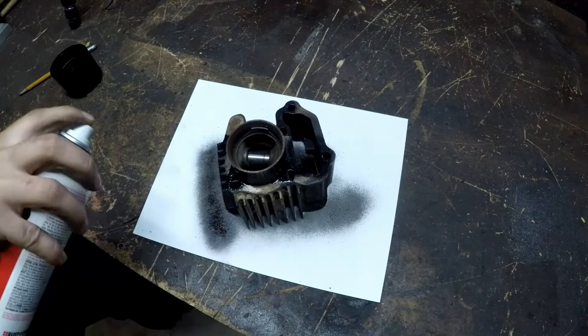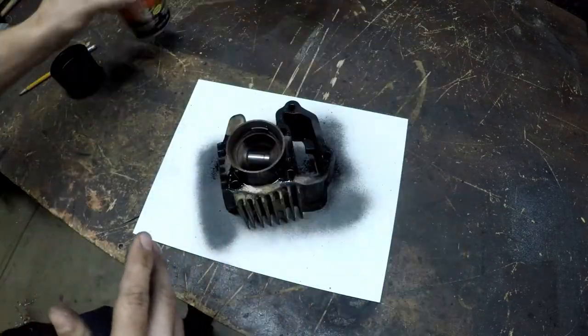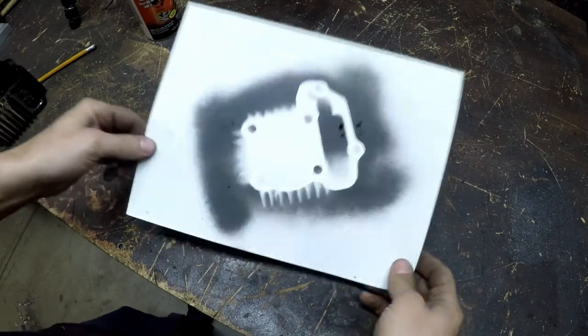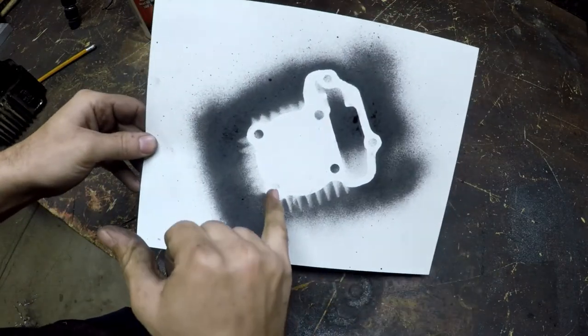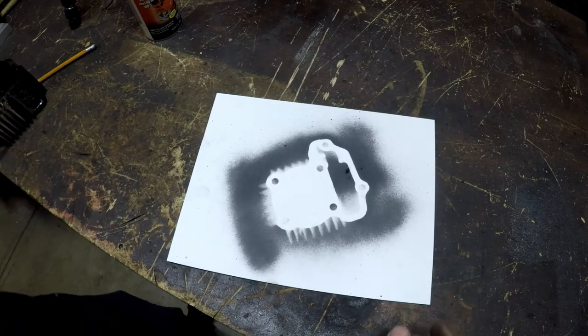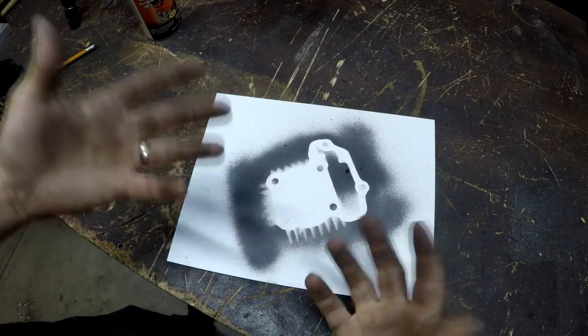Then just put the thing on the part, pull the part off, and there you go — you've got your pattern. That way you can put the tack through real quick. Like I said, it's a bit crude, so if you have parts that want to stay clean, I wouldn't do it.